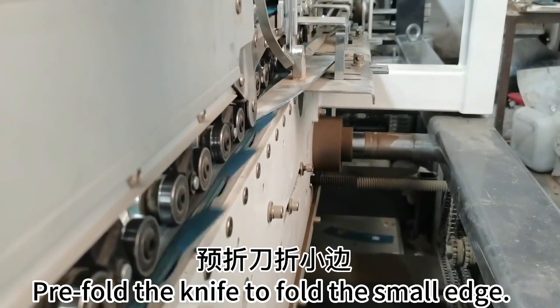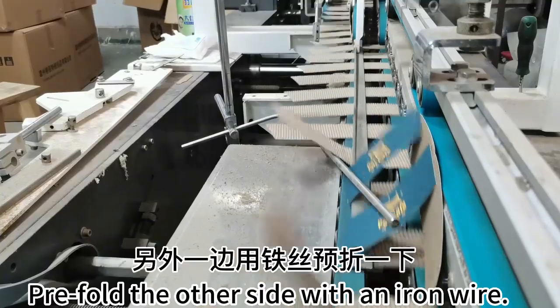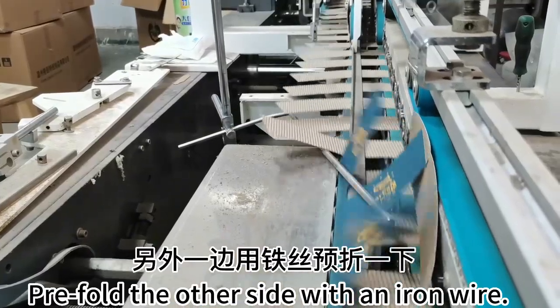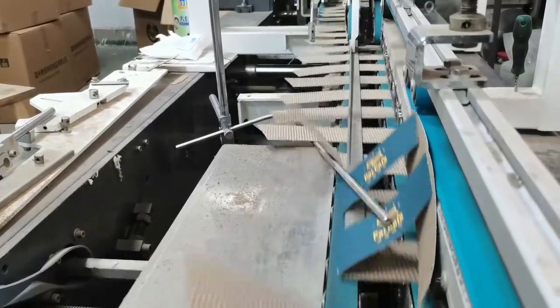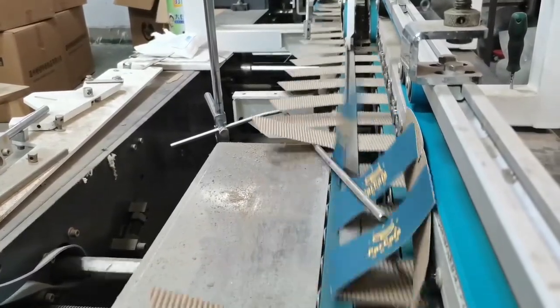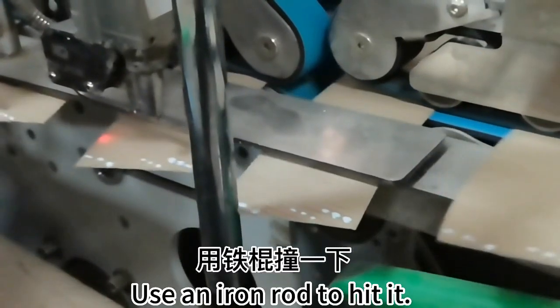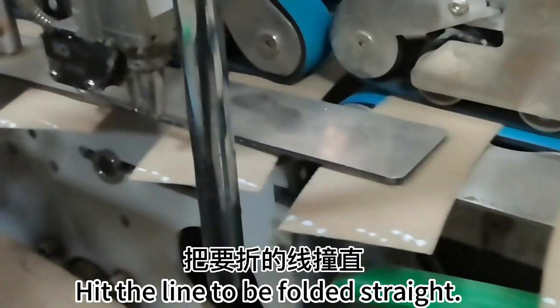Pre-fold using the knife to fold the small edge, then pre-fold the other side with an iron wire. The fold will come out well. Use an iron tool to heat it and heat the fold line to make it straight.